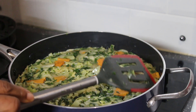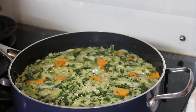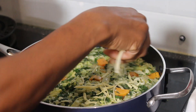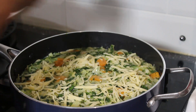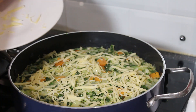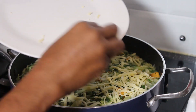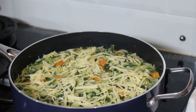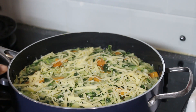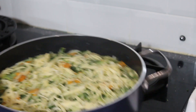Lower the heat so it doesn't start burning. You can see the egg is starting to cook on the sides. I've already preheated the grill to 150 degrees. I'm adding grated cheddar cheese — this is optional, you don't have to add cheese if you don't like it, but it gives a very nice glaze and shine under the grill and seals the top. I'm putting this under the grill for about 15 to 20 minutes.